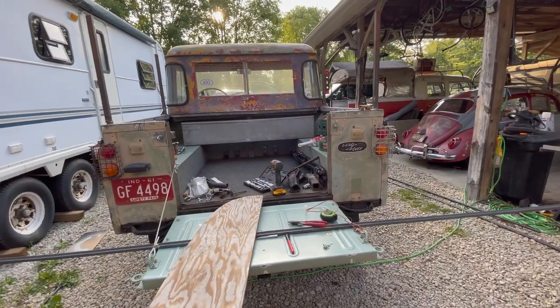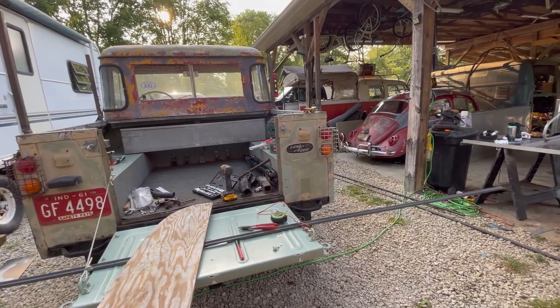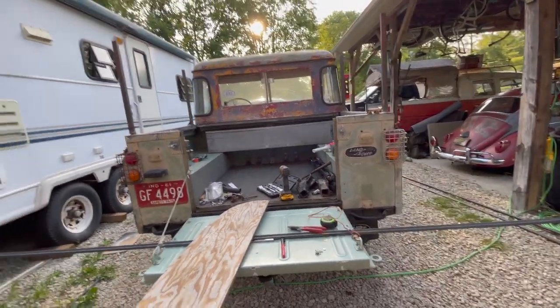Hey everybody, how's it going? The trailer — I really want to show it to you, but I think I'm going to wait.